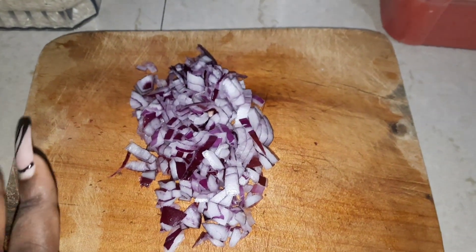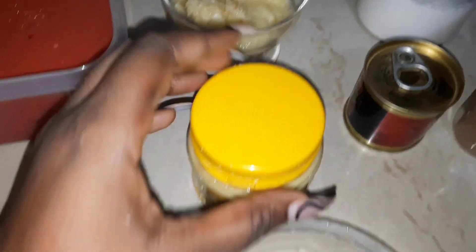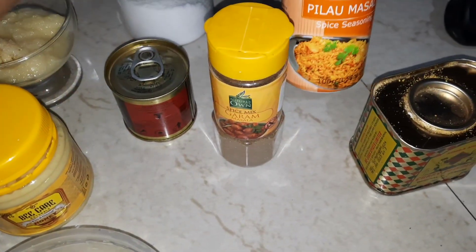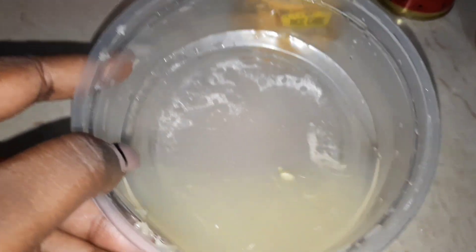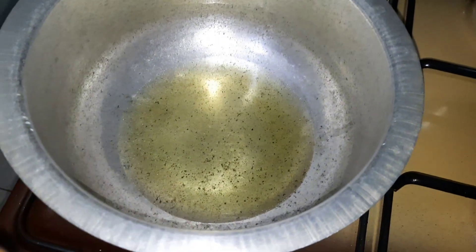These are the things I'm going to be using: onions, rice, some grated carrots, grated tomatoes, some grated garlic, grated ginger, tomato paste, some salt, garam masala, pilau masala, curry powder, some squeezed lemon, and last but not least some beef cubes. I'm going to be cooking the pilau here and the pilipilia kukanga here. I'll start by frying my beef cubes.